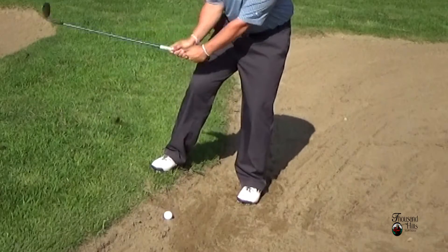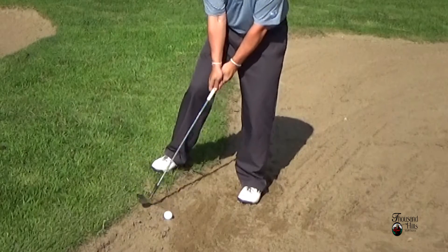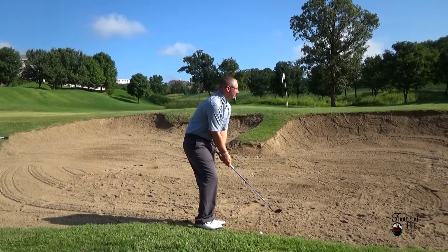We really want to focus on coming down pretty steep. If we don't come down steep, we're going to hit the back lip. So we really want to focus on coming down steep, right on top of the ball, and popping this ball out of the bunker and onto the green. See how it works out.